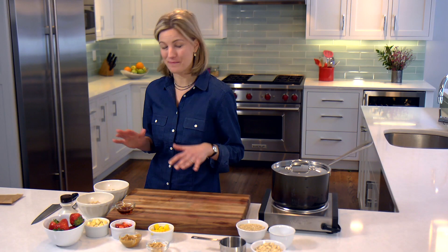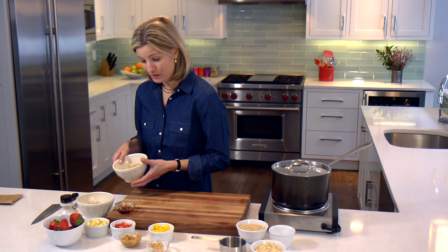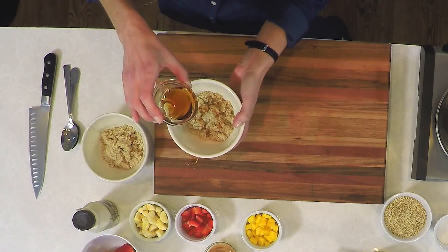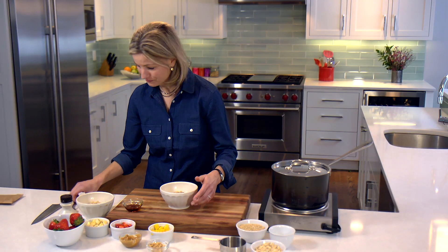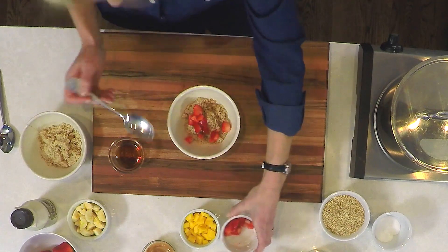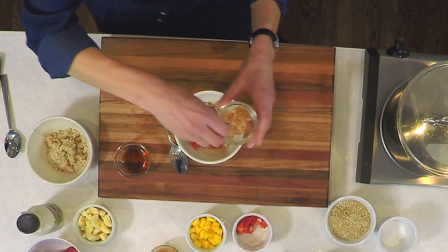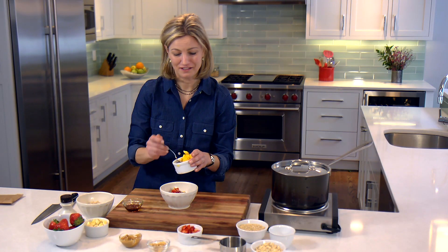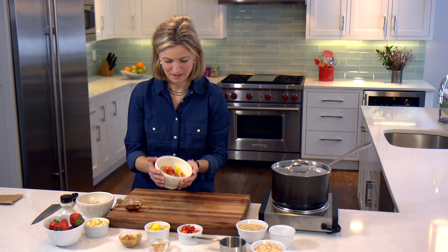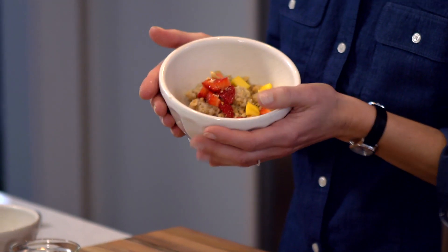Now our oatmeal is done and I'm ready to get it all dressed up for the kids. Of course they'll never like the same thing, so I make them a little different. For the first one, I'm going to add a little bit of sweetness — just a little bit of pure maple syrup. I like to control the amount of sugar in it, and that syrup is so good. We're going to add chopped strawberries — so nice to add beautiful fruit to breakfast — a little more protein and crunch with some chopped peanuts, and to dress it up, a little bit of mango. Steel-cut oats with strawberries, mango, and chopped peanuts — delicious and really just super good for you.